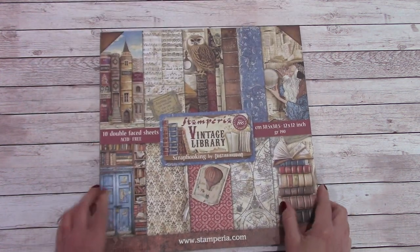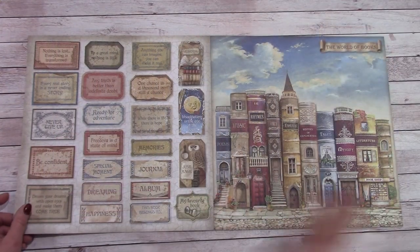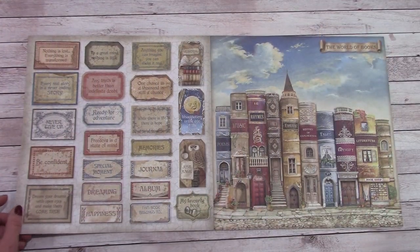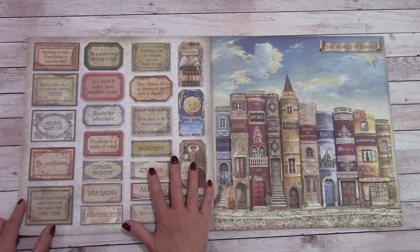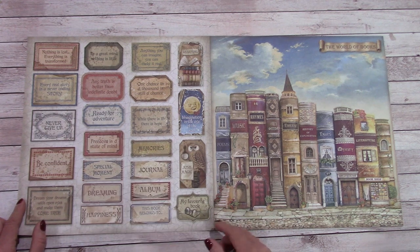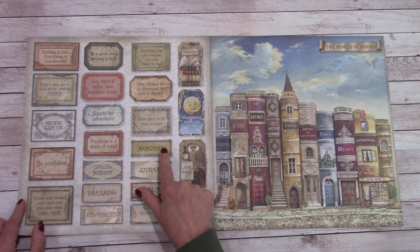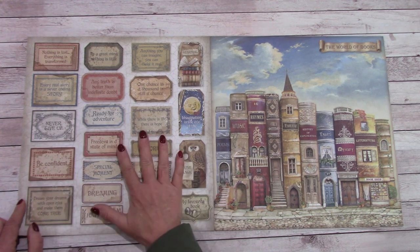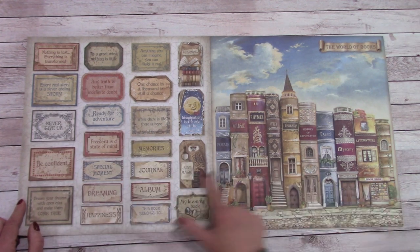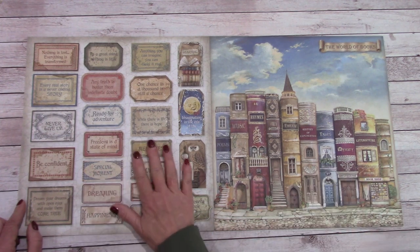Here is the cover and it is absolutely gorgeous. On the inside of the cover we have sentiments: 'Ready for adventure,' 'Imagination is the eye of the soul,' 'Dreaming,' 'Album,' 'Journal,' 'Memories,' 'Every real story is a never-ending story.' I like these sentiments — just magic. 'My favorite book,' 'This book belongs to everything you need.'